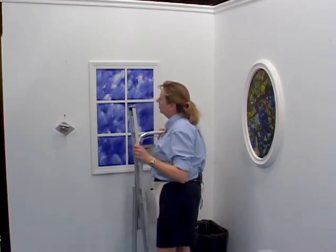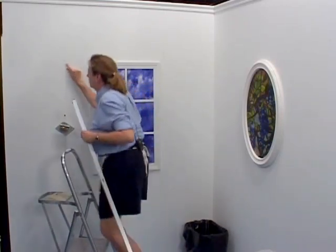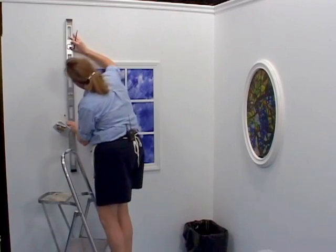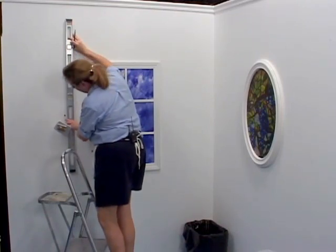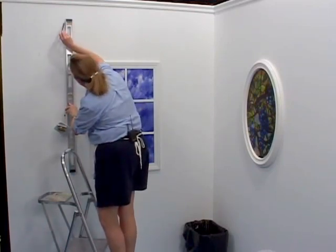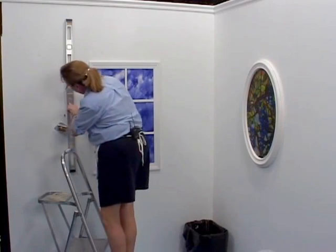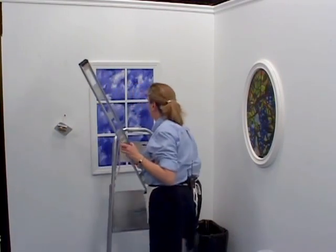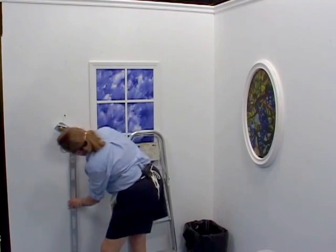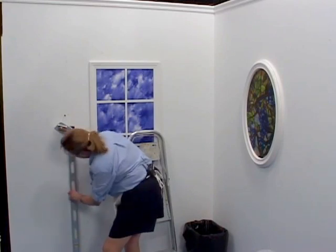I'm going to take my level over to the mark that we made. Remember, we knew we were going to start here and we circled it. Now you know how the level works — just make sure both of your bubbles are lined up completely in the middle. I'm going to draw a light line down the wall. You never want to draw too heavy a line, just in case you have a white background paper — you don't want to see any smudges or anything. I'm going to continue drawing my level line.